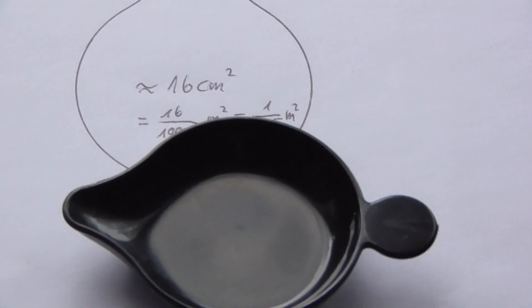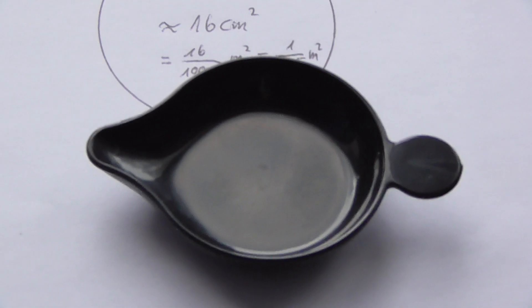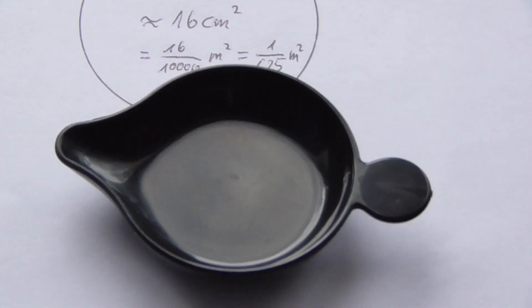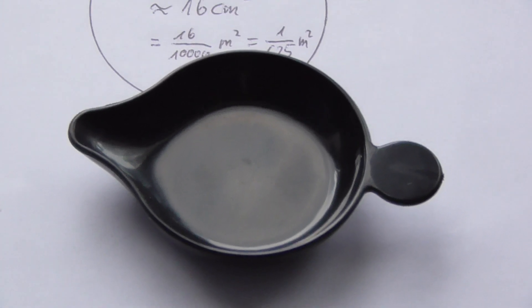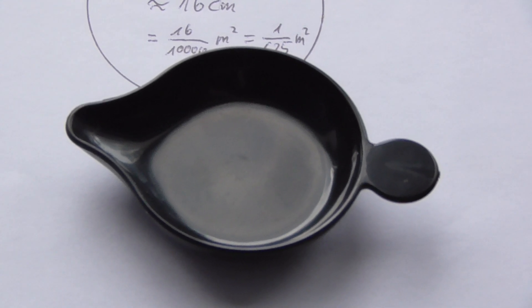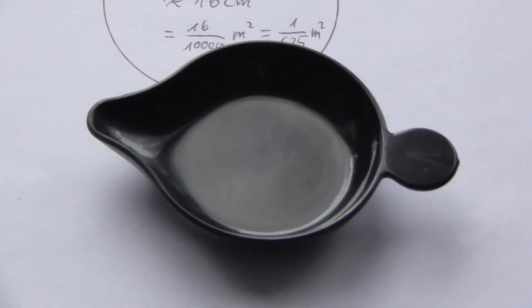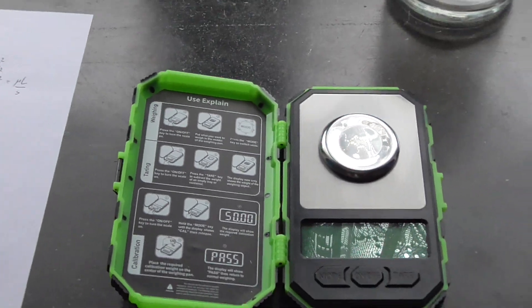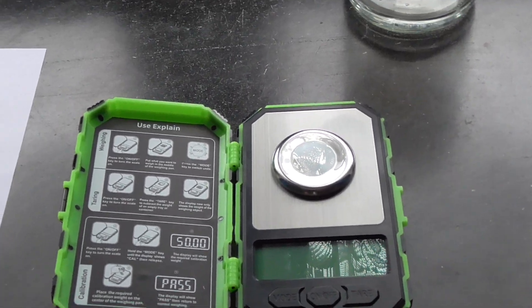So it depends on how long the water will be in the bucket and will have time to evaporate. We'll check how long it takes later, and so we can roughly calculate if the accuracy of the scale is correct at 1 milligram.